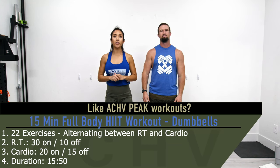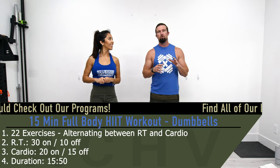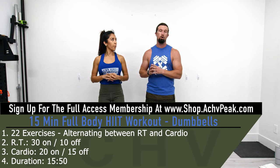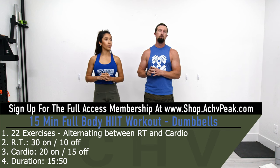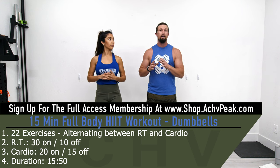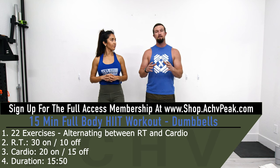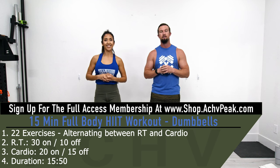Jen and DJ here with Achieved Peak, and today we're going to be doing a full body HIIT workout. We're going through 22 exercises performed all in a row for just one set each. We'll be alternating between resistance training movements and cardio movements. For resistance training we'll do 30 seconds working time, cardio movements 20 seconds. After resistance training we'll take a 10 second break, after cardio a 15 second break — 30 on, 10 off, 20 on, 15 off, repeating until the workout is done.